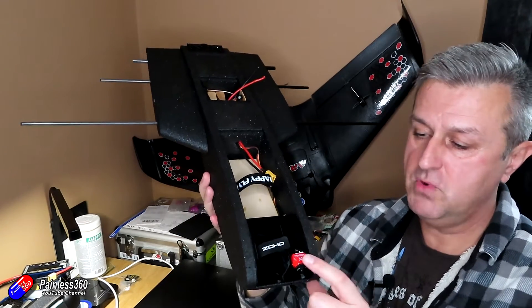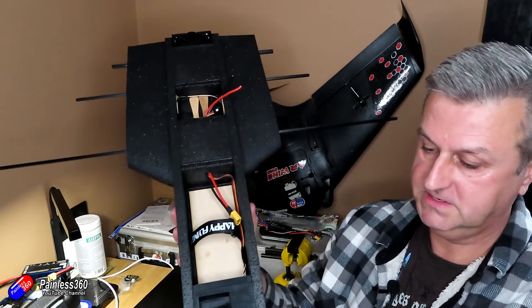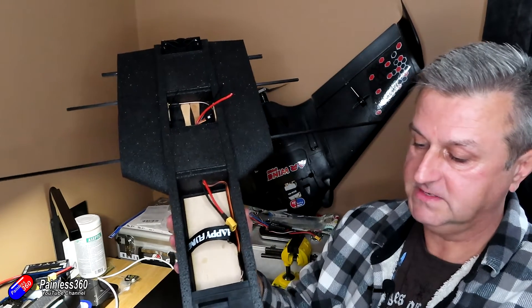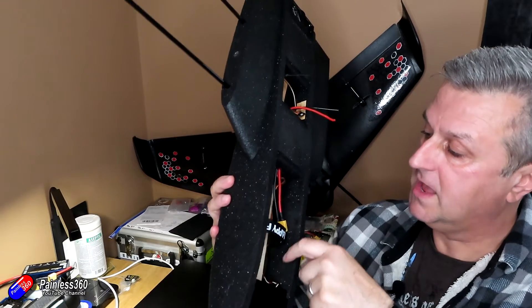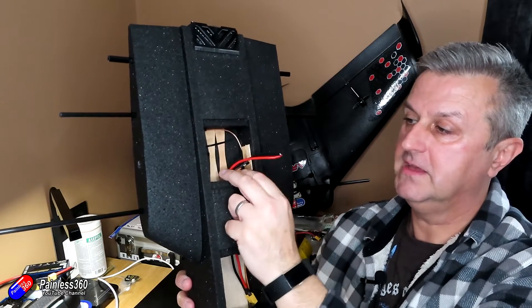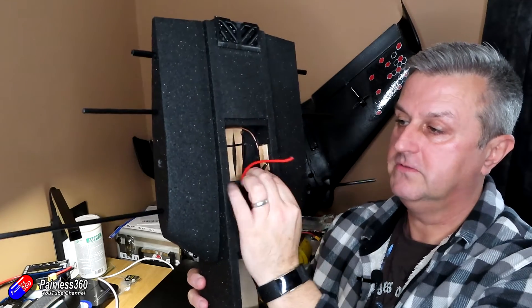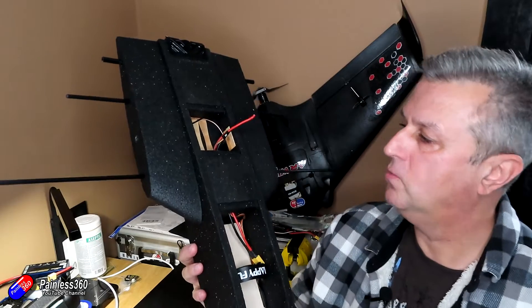The other side is the camera. I've got a little Foxeer — I think this is a Predator. A little Predator camera in the nose that is connected up to a cable running all the way up into the bay, and that is going to plug into the flight controller at the front where the connection for the camera is.